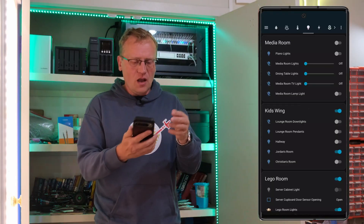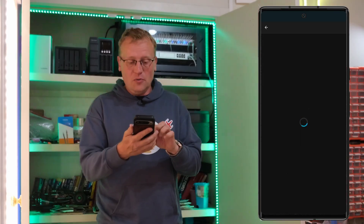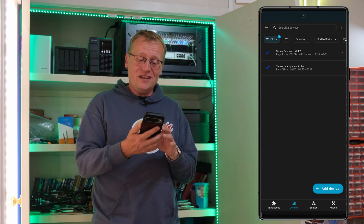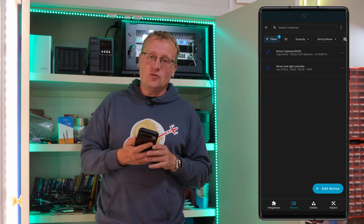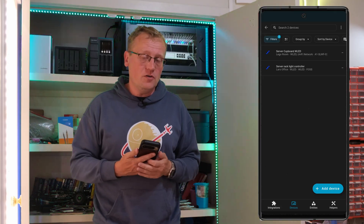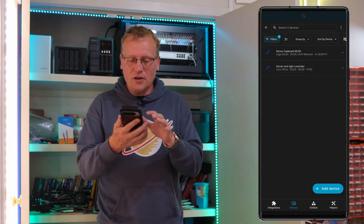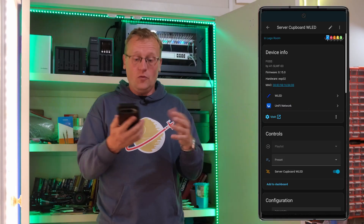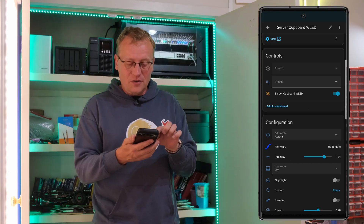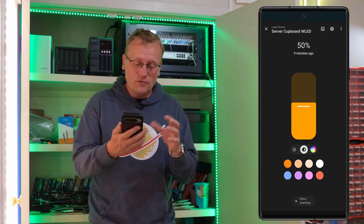I'm in Home Assistant on my light overview. Going into Settings, then Integrations, at the very bottom we have WLED, and there are two devices. I have my server cupboard WLED — that's this one here — and the server rack light controller, which is from the other video on a PoE-powered WLED controller up in my server rack in the office. I'm going into server cupboard WLED and you can see it's all there. The preset is set to sound reactive.